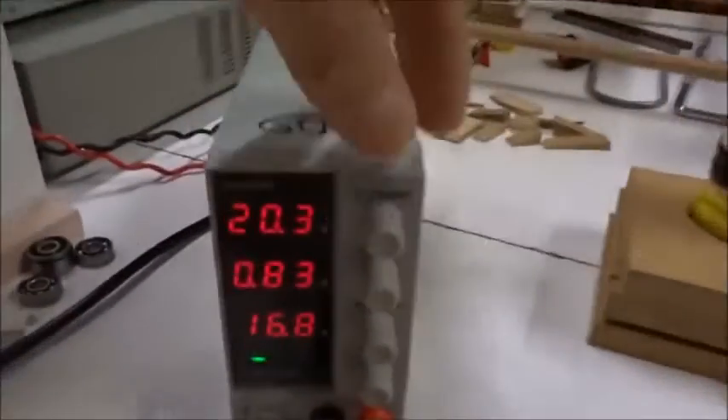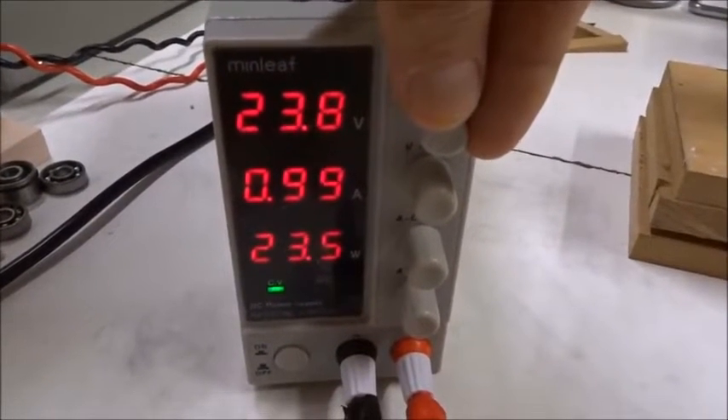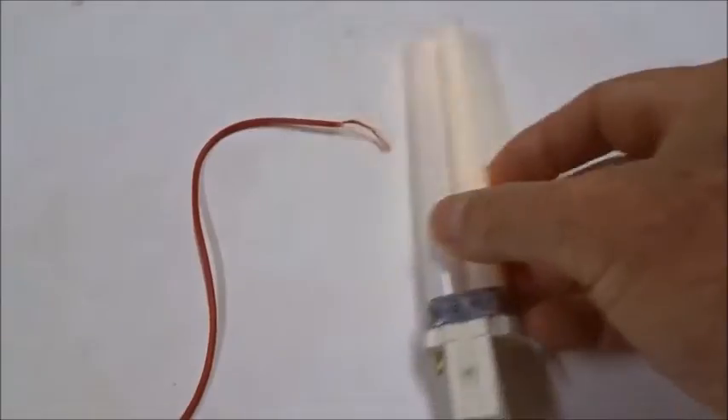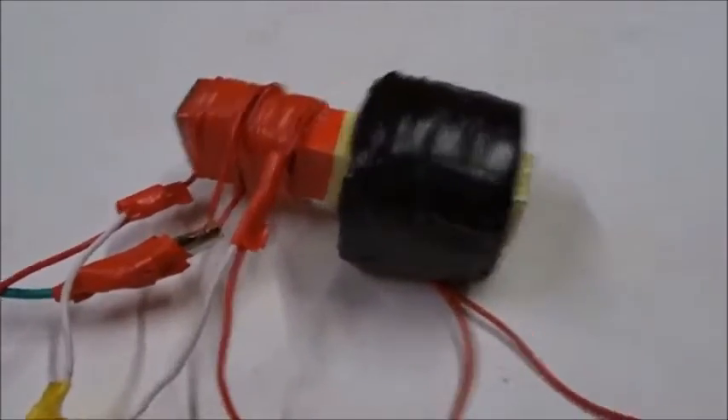We can go up to about 25 volts — one amp before the MOSFETs start hissing. The limit of power on this system is MOSFET stability, and we're still seeing 33 kilohertz.